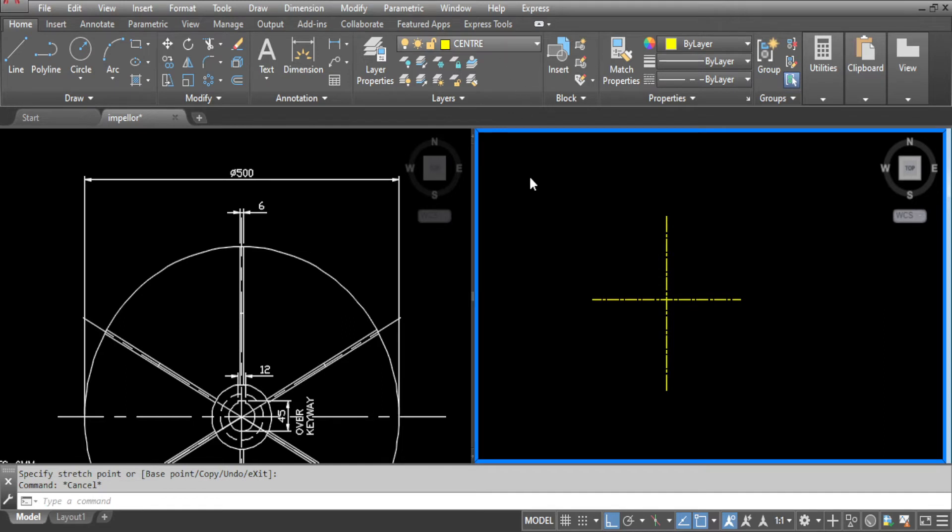Go to layers, make 6mm plate the current layer, select circle and draw the 500 diameter circle as per the drawing.